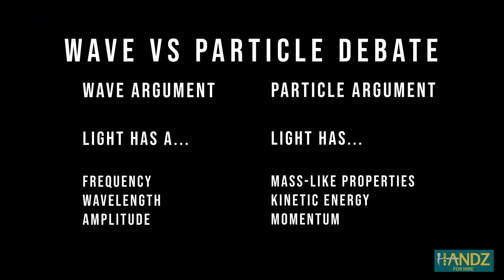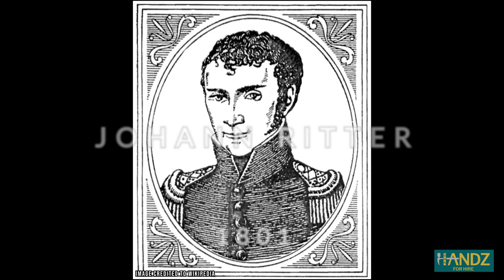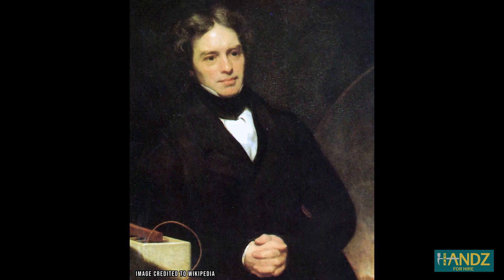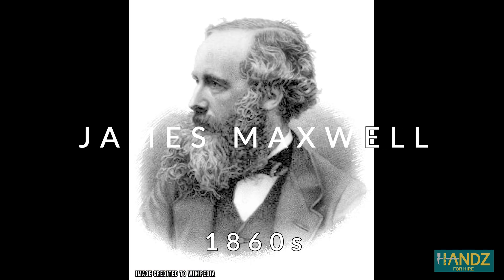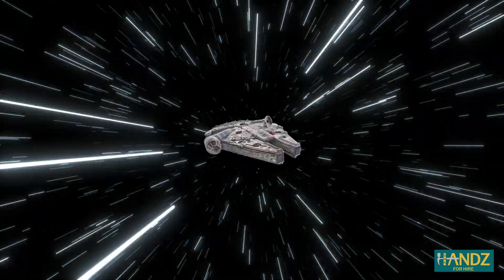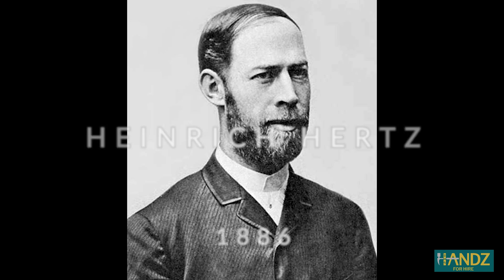Did you know that the electromagnetic spectrum wasn't complete until 1905? We've known about visible light since ancient Greek times, but we really didn't know if light was a wave or a particle because it showed properties of both. William Herschel discovered infrared in 1800. The very next year, Johann Ritter discovered ultraviolet rays. Michael Faraday linked magnetic radiation to electromagnetism in 1845. James Maxwell developed mathematical equations to describe Faraday's work in the 1860s, which proved that all electromagnetic waves travel at the speed of light. In 1886, Heinrich Hertz detected radio waves and then had the unit of frequency named after him. He then went on to discover microwaves when experimenting with high frequency radio waves.